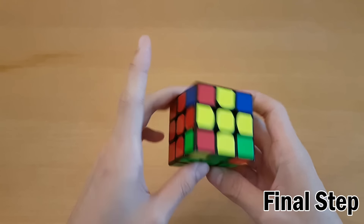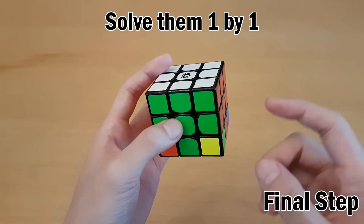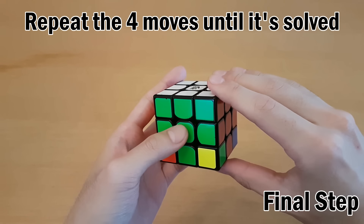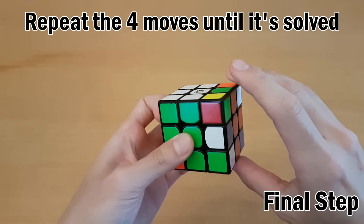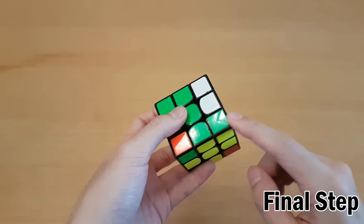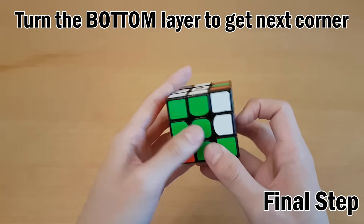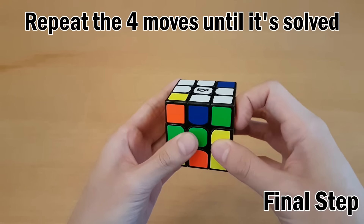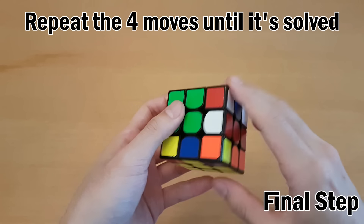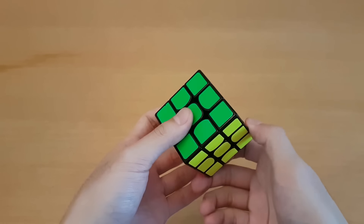Once every corner is in the right spot, turn everything upside down so the corners are in the bottom layer, and now solve them one by one. Pay attention to how this works because if you make a mistake you could mess up the whole cube. Start by doing those four moves with your right hand until the bottom right corner is solved. Once that's done, bring the next corner over by turning the bottom layer - don't rotate the whole cube or you'll mess things up. Just turn the bottom layer to get the next corner and repeat until all corners are solved.